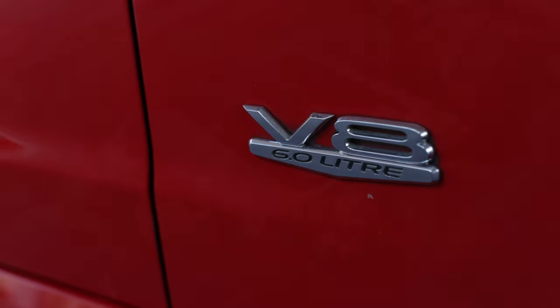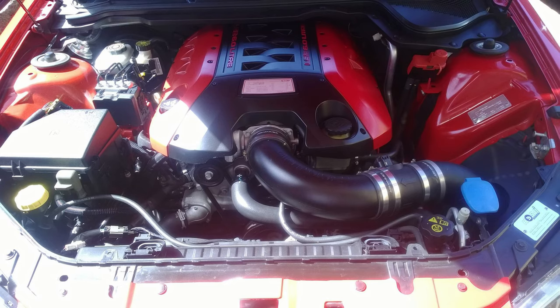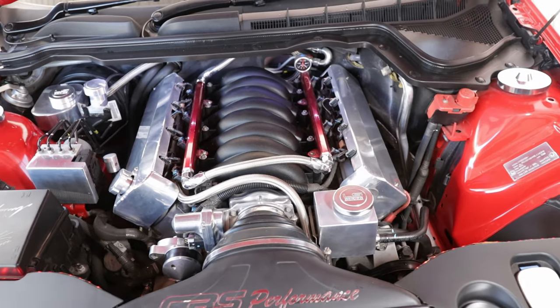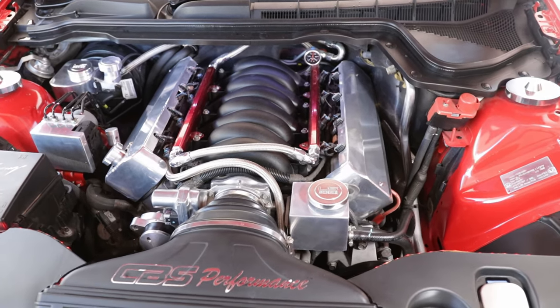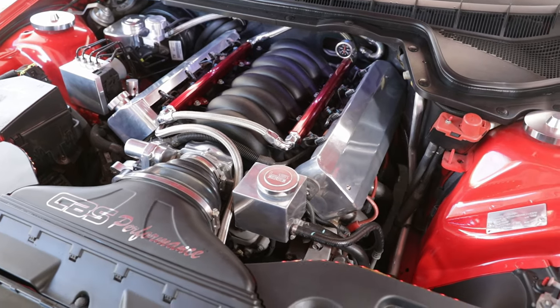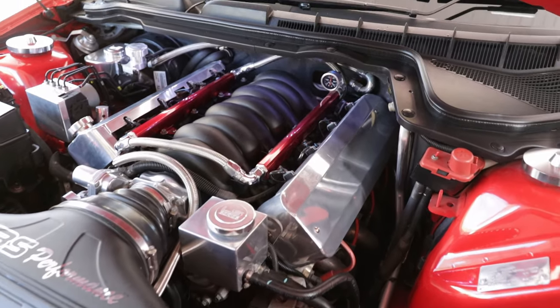It had a cold air intake that went down behind the fog lights. A lot of people said get rid of that — I've seen a few suck up water — and not that this sees much rain or wet weather. But I guess it was just little bits and pieces, little dress-up things.